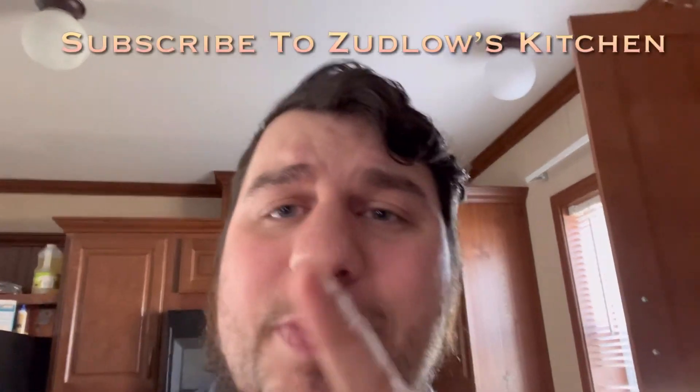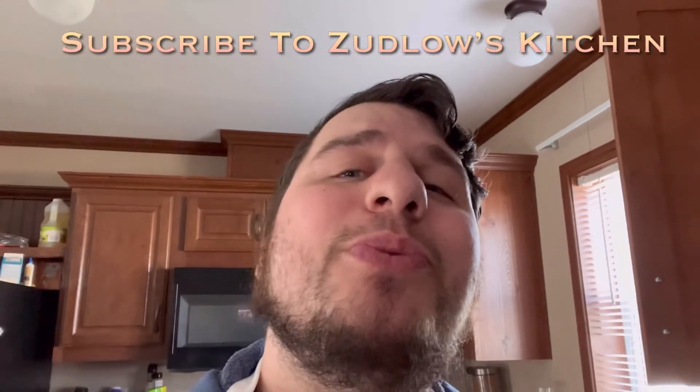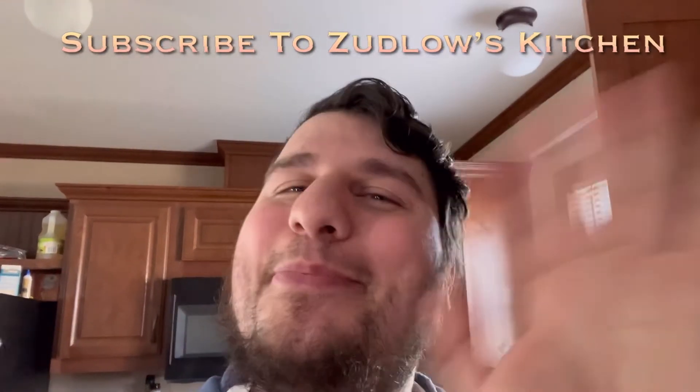But thank you all so much for watching. I really appreciate it. I hope you all have a wonderful day. Remember to like, comment, and subscribe. Remember to be the best you can be. And I will see you all in the next video. Bye!